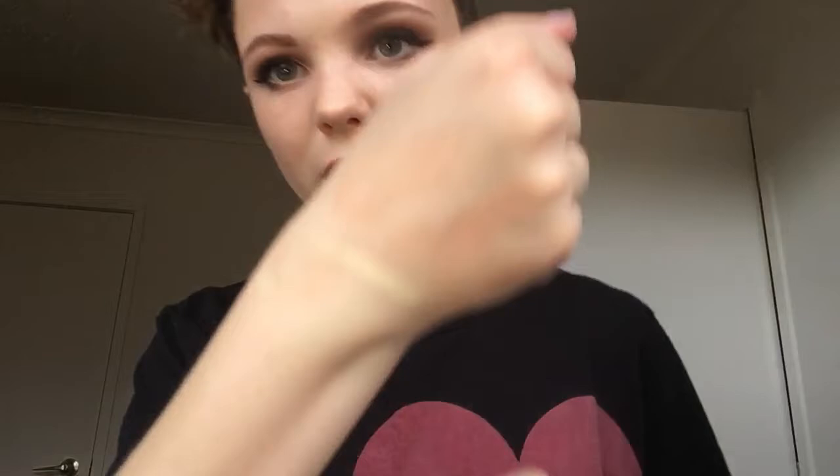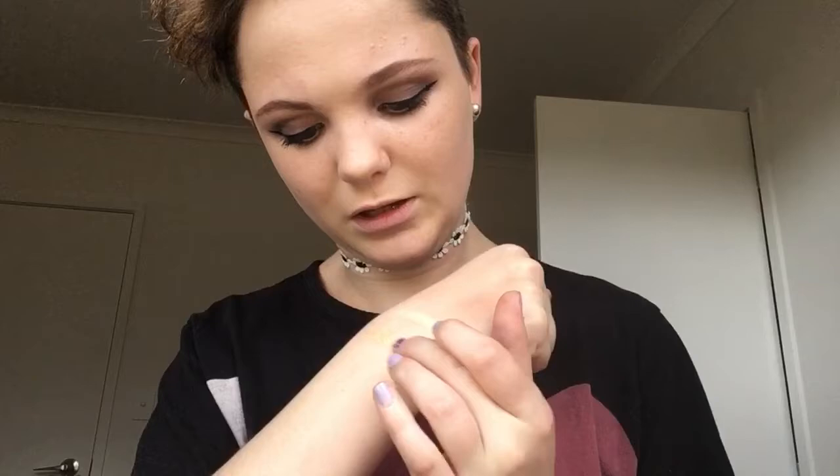Let's do some swatch watching. First of all, they feel really buttery. There's a banana shade — I like that. Then you get a more medium highlight shade. And then you get a highlight shade — that is a pretty highlight shade. So those are three of them.